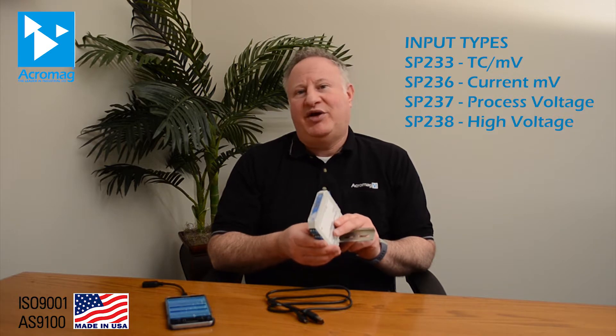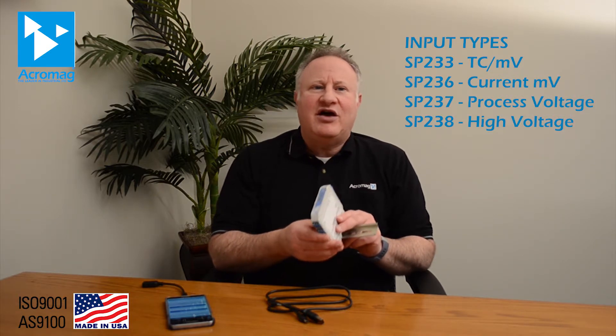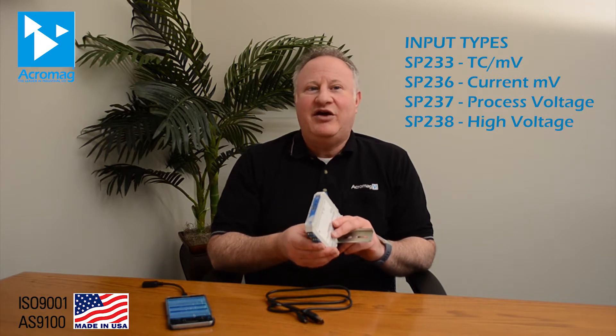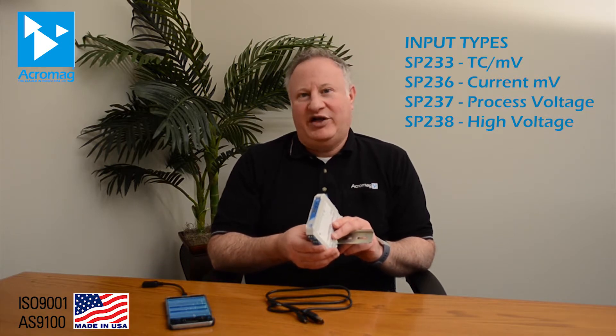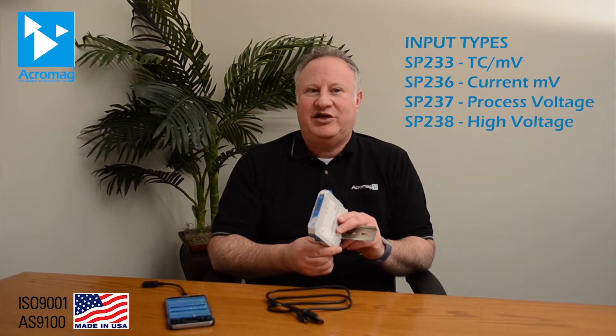All models deliver high accuracy, superior noise resistance, and fast response times. They also demonstrate excellent linearity and stability with very low temperature drift. 1500 volts AC isolation safely separates the input from each output circuit and provides continuous 250 volt AC protection.